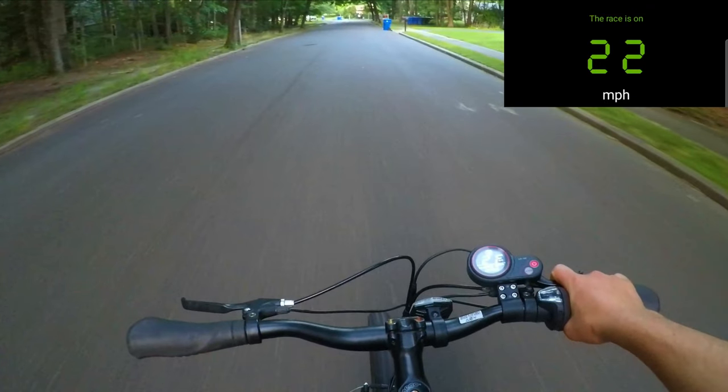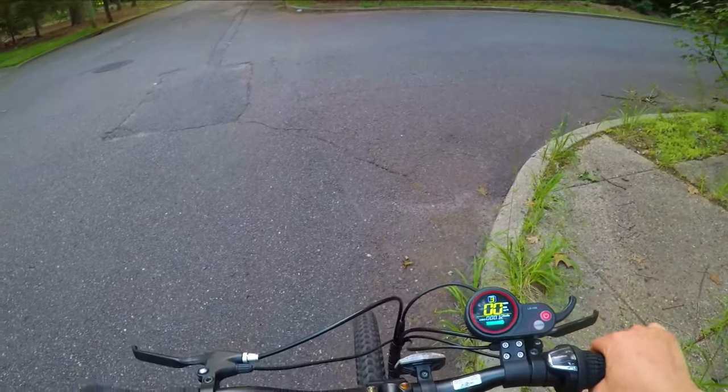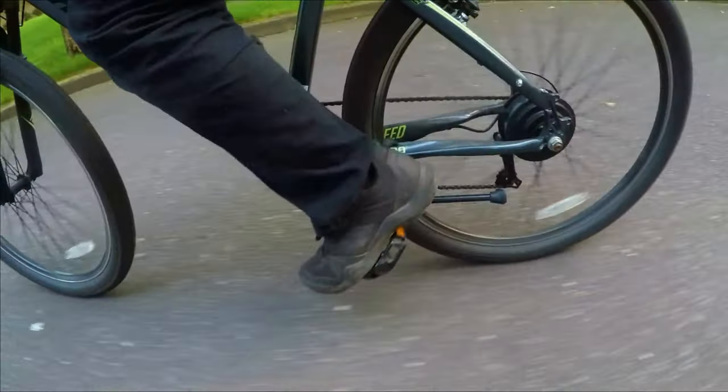Wow! 22 miles per hour — that's faster than I can ride a pedal bike. Let's do one more test and see if the pedal assist works. It takes a second to kick in, but when it does, it kind of feels like someone is pushing you.